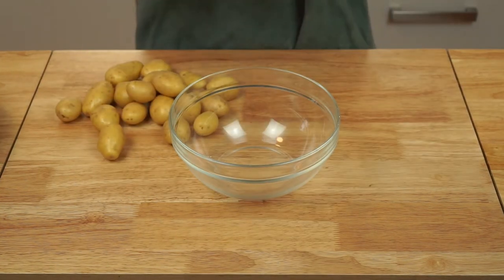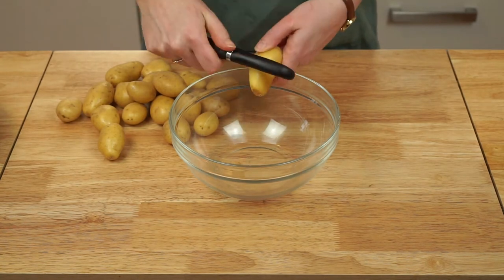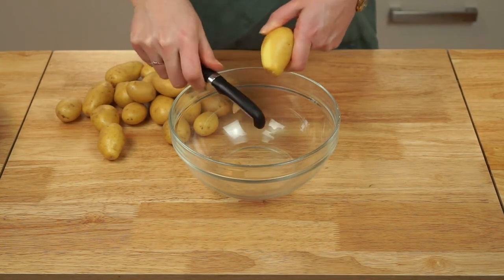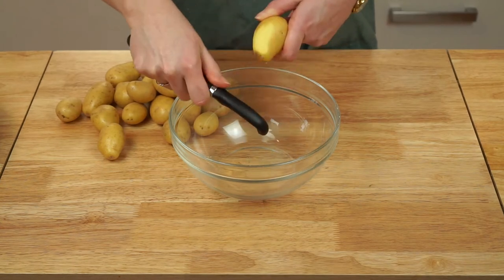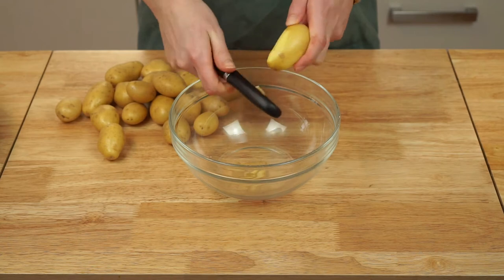The first step in this mashed potato recipe is to prep and cook your potatoes. I highly recommend using a waxy variety of potato instead of a starchy variety to get the best results. Yukon golds are a great choice, or new potatoes like I'm using here.